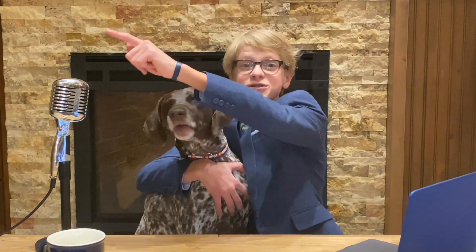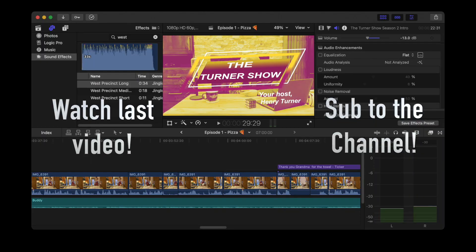And that's a wrap on the season two premiere. Stay safe and stay healthy everyone. Thanks for watching the Turner Show — make sure you watch the previous video and subscribe to the channel if you want to see more episodes like these.